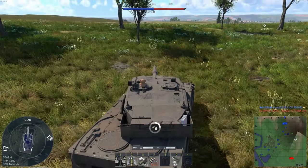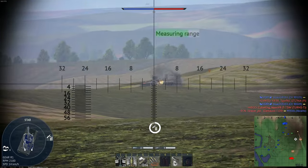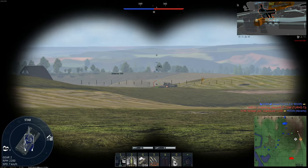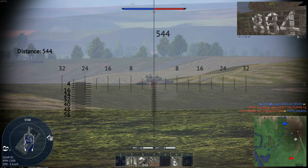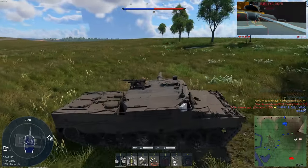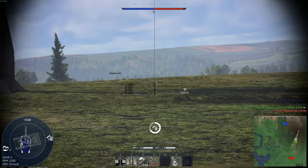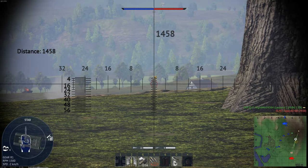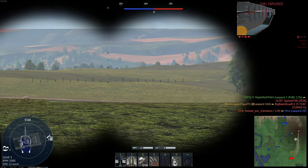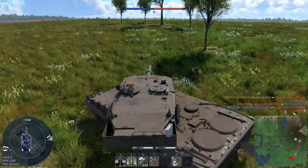One more — excuse me, what is that? A Torque, you son of a bitch. Let's get him. I'm trying to get to the edge over here because if they take this area we're screwed. Got him. I like fighting Torques — they're sometimes really easy, other times not so much.